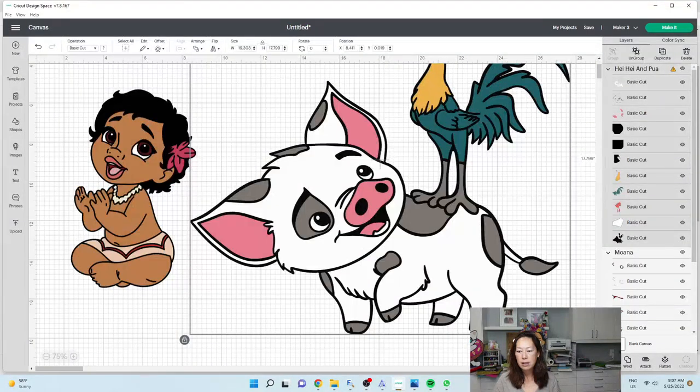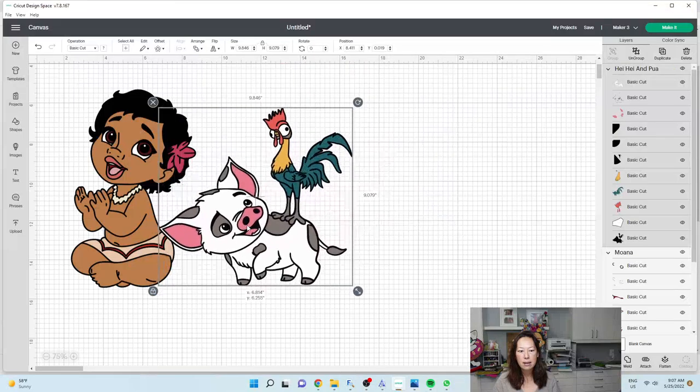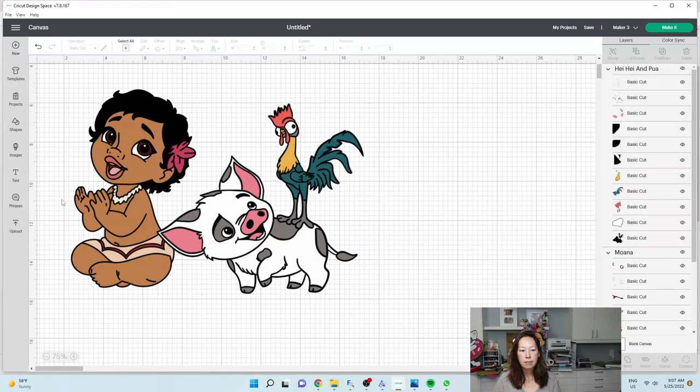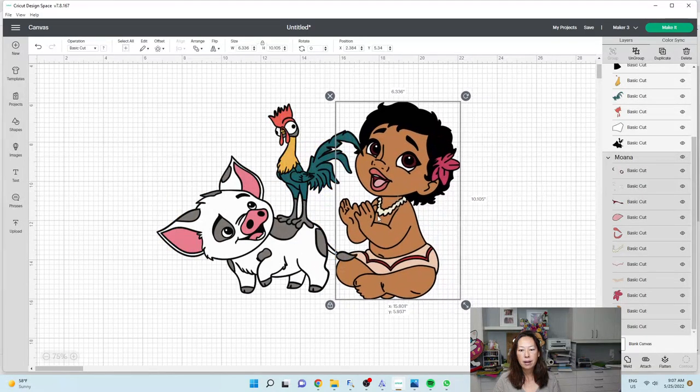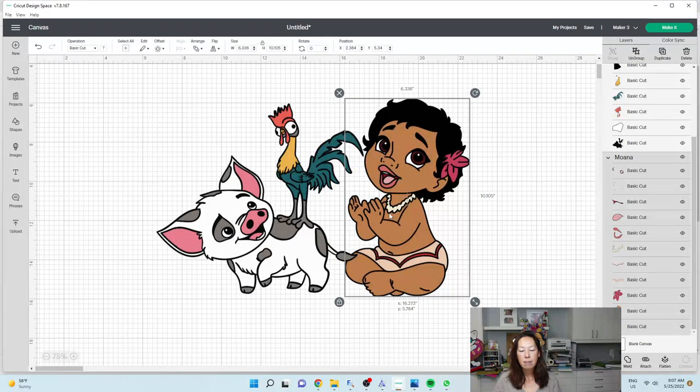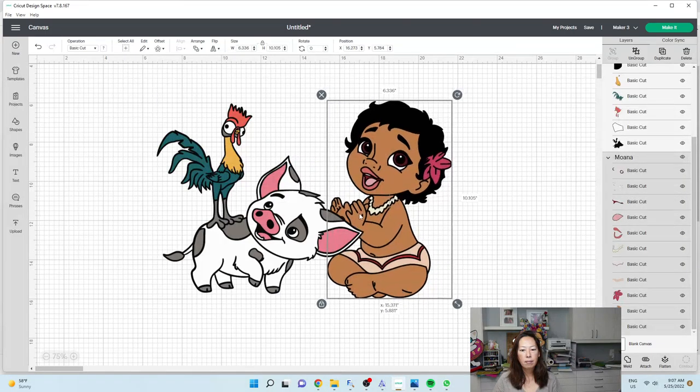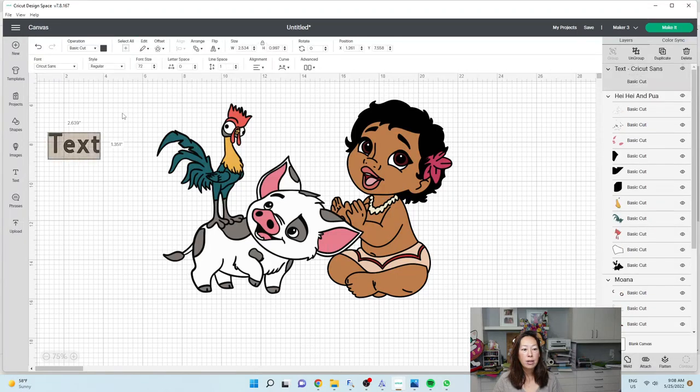Let's make this a little bit smaller so it's comparable in size, and maybe have her over here. Or even flipping this image — let's see what it would look like. Flip. Something like this, and then maybe having the age right here. So let's say someone's turning eight.